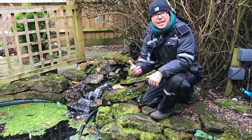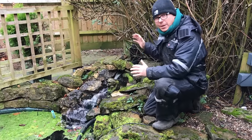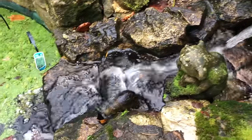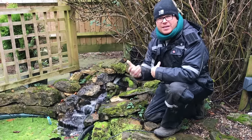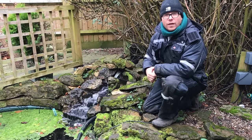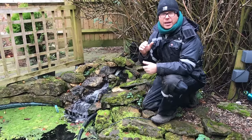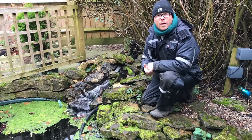In today's video I'm going to teach you how to build a small waterfall. What we're going to do is rip out this preformed waterfall, get rid of the pipe feeding the water in, improve the sound, improve the look, and also improve the filtration system on this pond. Stay tuned as I give you a step-by-step how to build a small waterfall video.